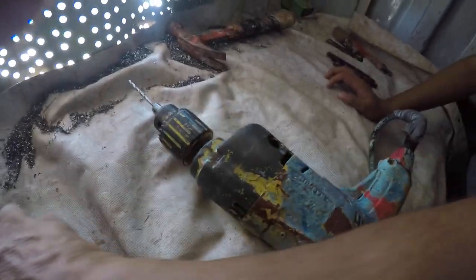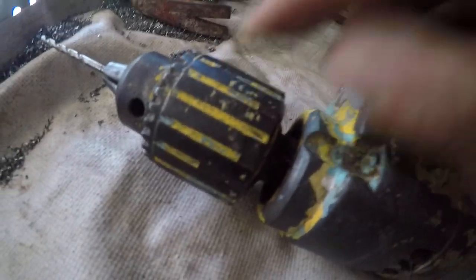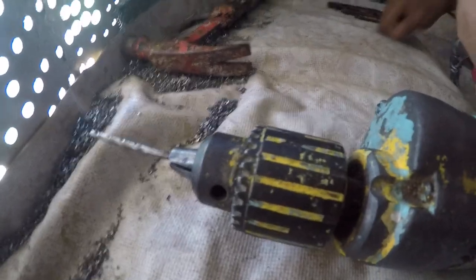This is a Milwaukee Magnum hole shooter from the 1980s — the best drill ever made in my opinion. It has a Jacob's Chuck which holds the bits in place very nicely.